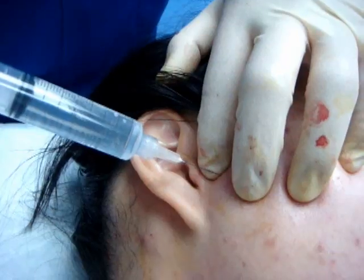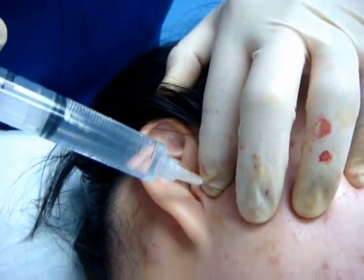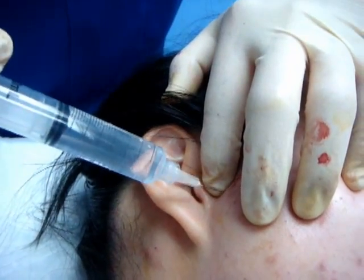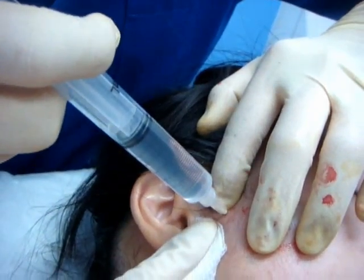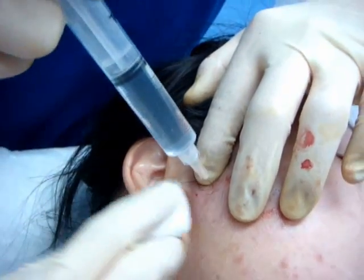Open your mouth please, a little bit more — good. We inject the whole joint capsule, and also inside the joint. That is inside the joint, and also the joint capsule a little bit.